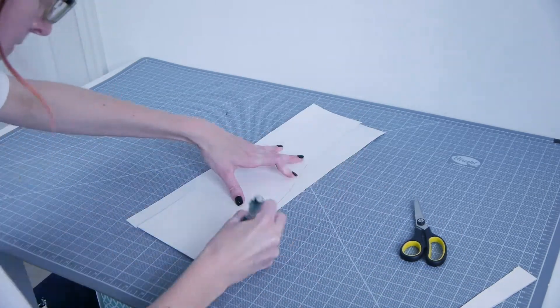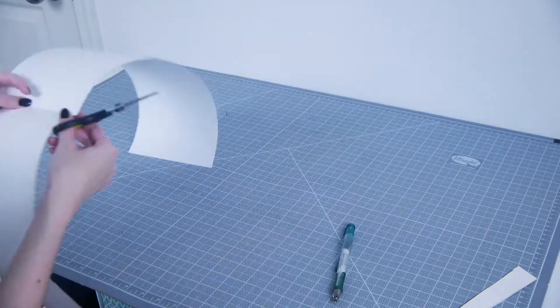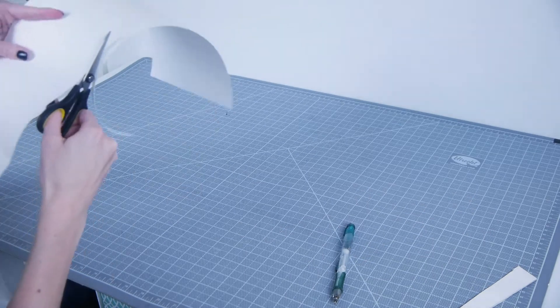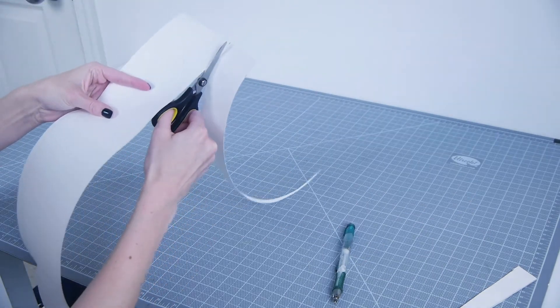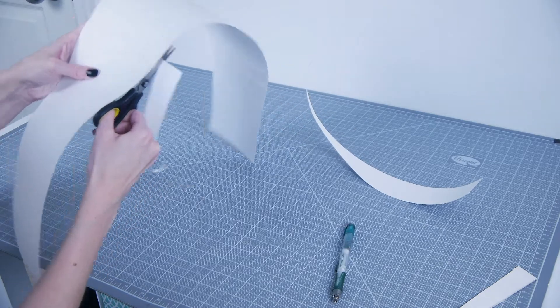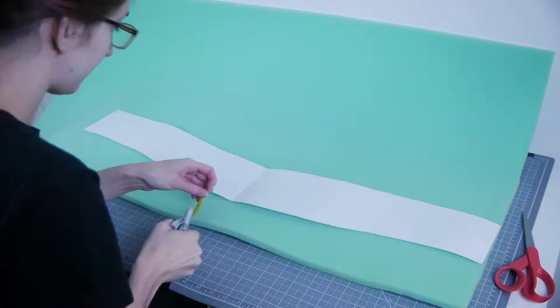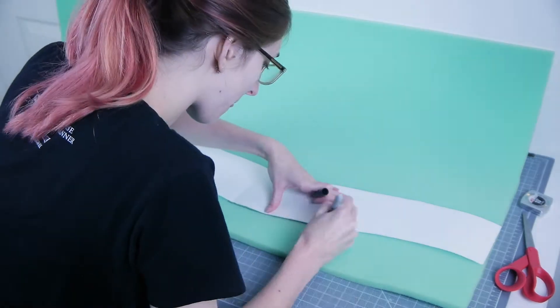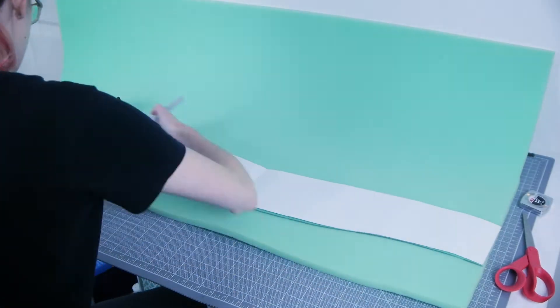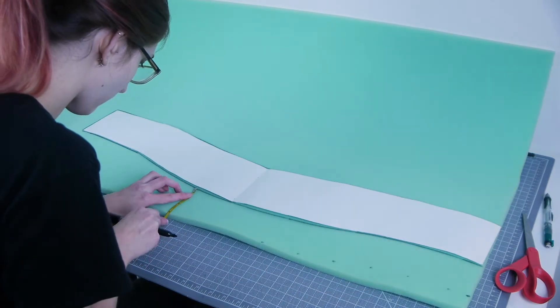To make it perfectly symmetrical, you can draw one side, cut it out, and then fold it in half and trace around the edges of the opposite side. I transferred that onto a slab of Airtek's High Density Foam, leaving 3 inches on the top and bottom to roll over the edges to give it a more dimensional look.